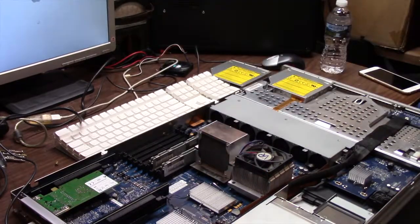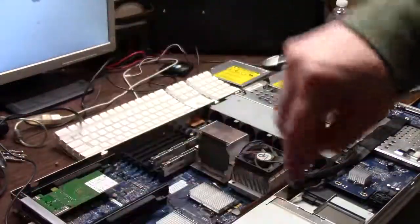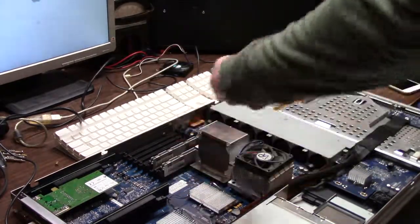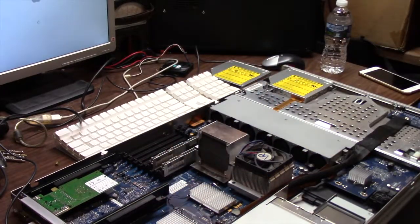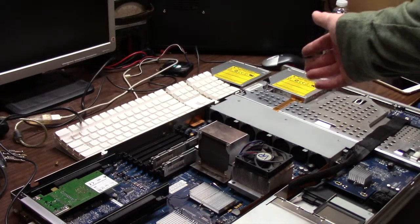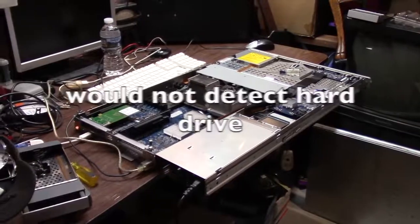Once I get my heat sinks in they will have the plugs. The person I bought this from damaged the prongs — they're a very tiny two-prong connector. I was going to take the temperature sensor off the north bridge and stick it on there but the south bridge doesn't have one. So I just figured I'd let it roll. Here we go, booting up into Snow Leopard Server.